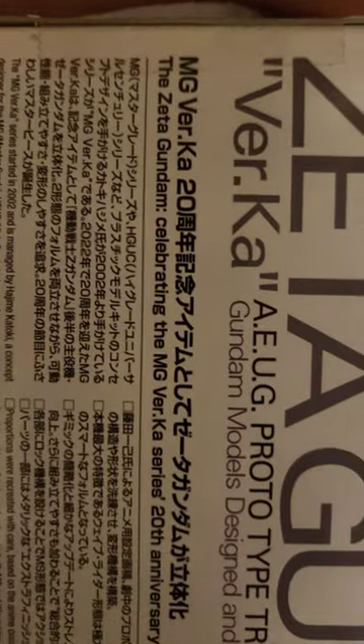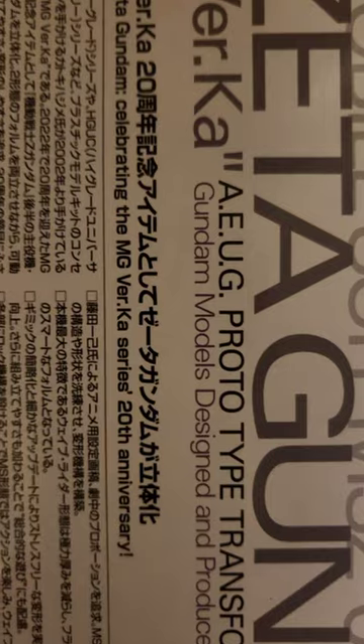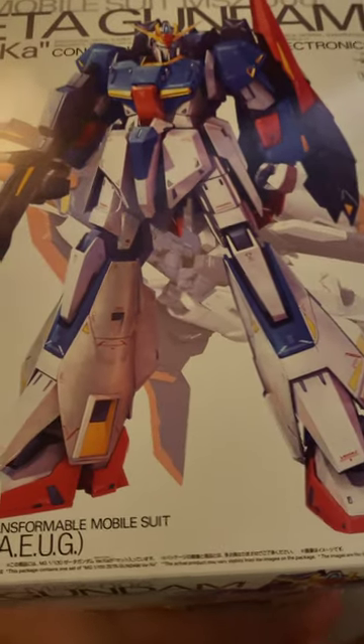The box says this is the Zeta Gundam celebrating the MG Version Ka series 20th anniversary, so this is a big thing for Zeta Gundam fans. Let's take a look inside.